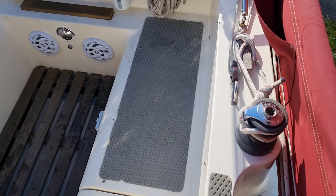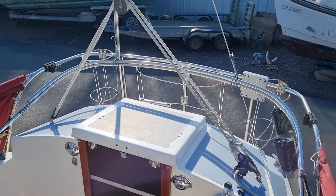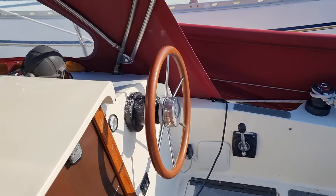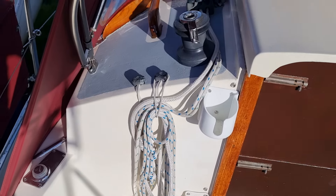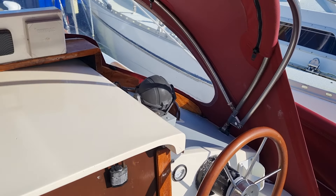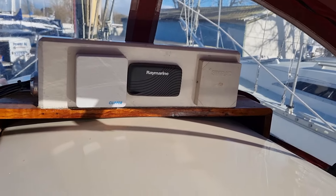Cockpit speakers. Sliding roof, compass on the far side. Spray hood, which you can see is in first-class condition. Cockpit instruments with the covers on.